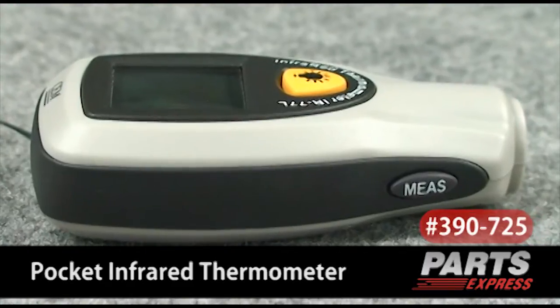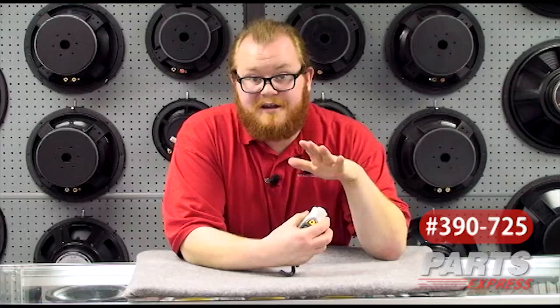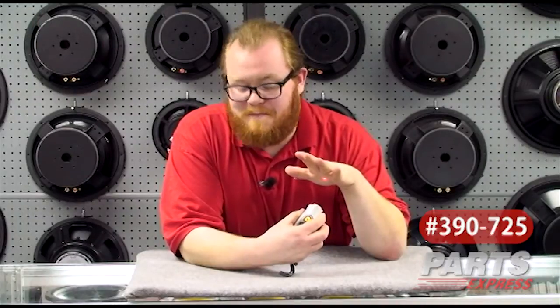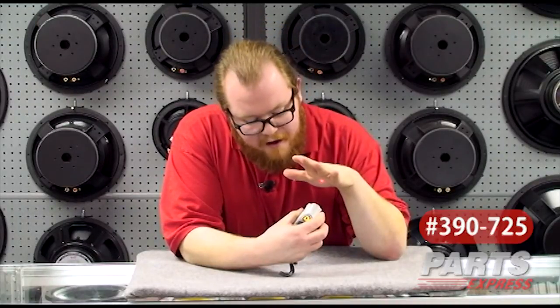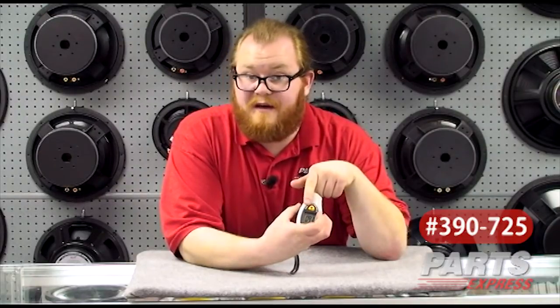It's got two big and friendly buttons. The first one activates the product. And you can see there it's got a digital readout showing that my hand is about 92 degrees, right where it should be — I feel healthy. And you see when I let go, it saves the last temperature recorded for a few seconds so you have time to read it.